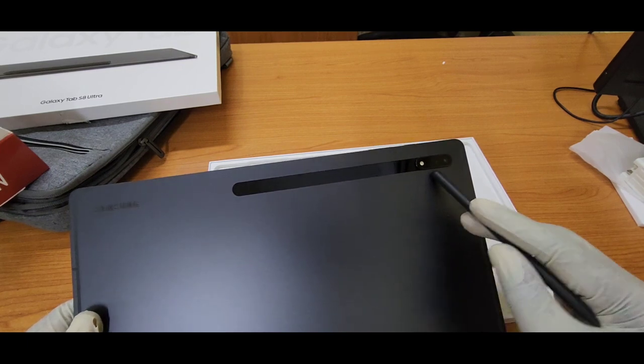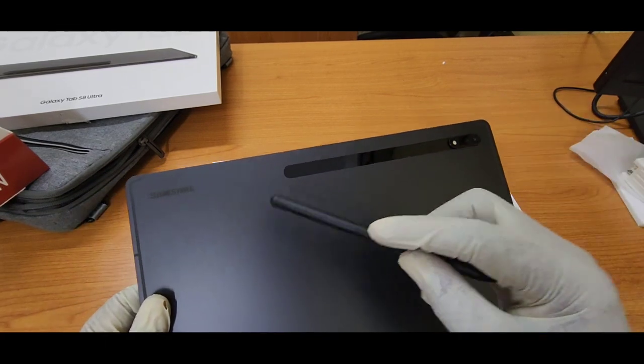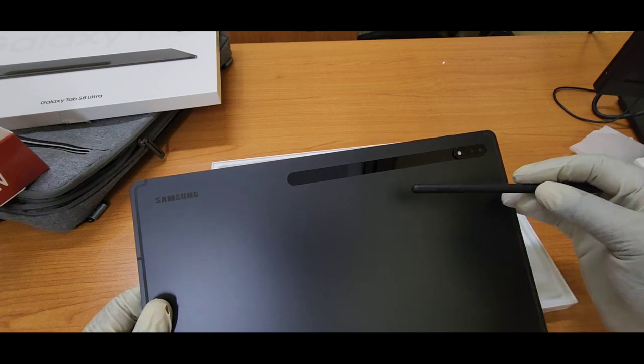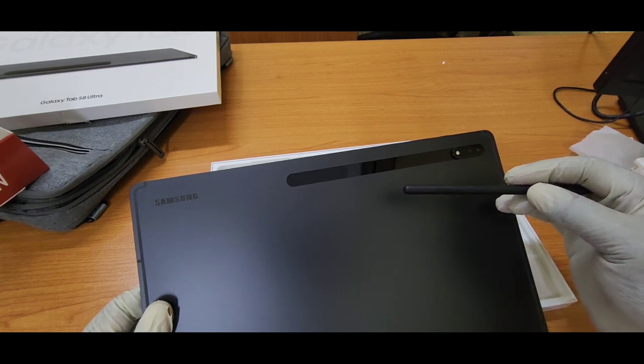Regarding the cameras, I hear everybody talking about how it's weird to use a tablet to take pictures. But if you spend your money and buy your tablet — at that price — why not use it?